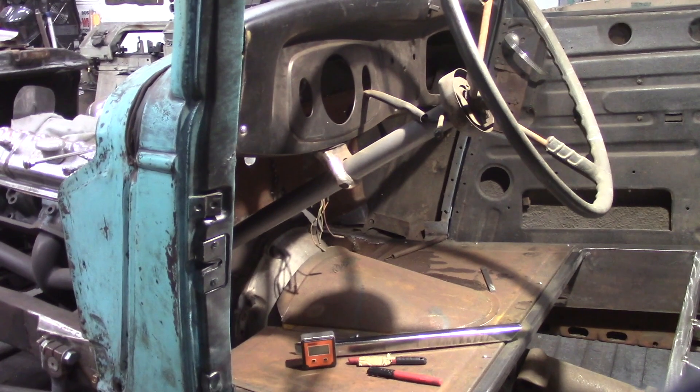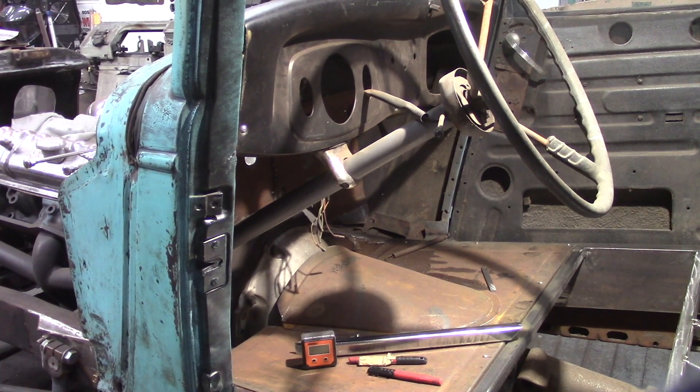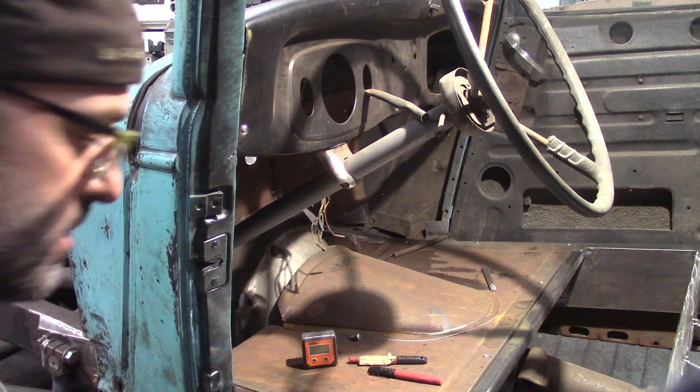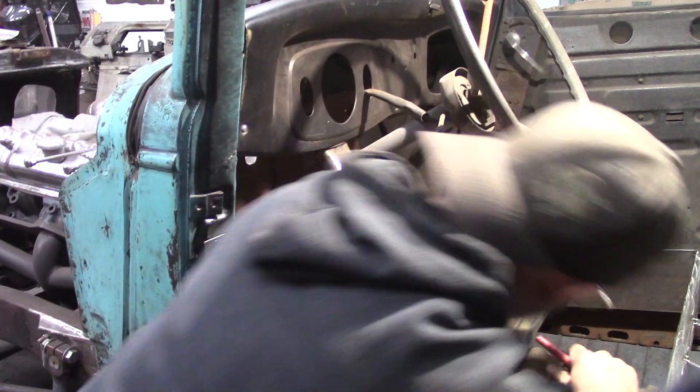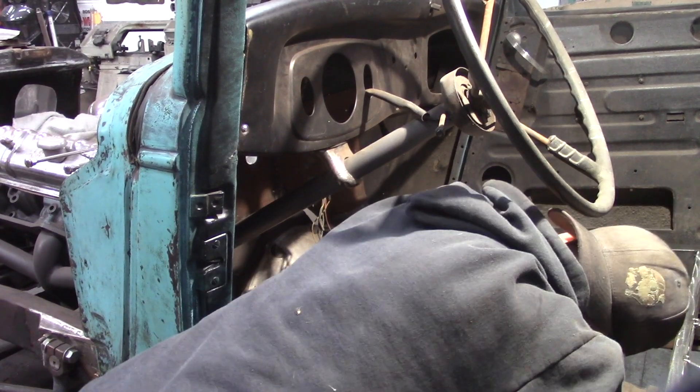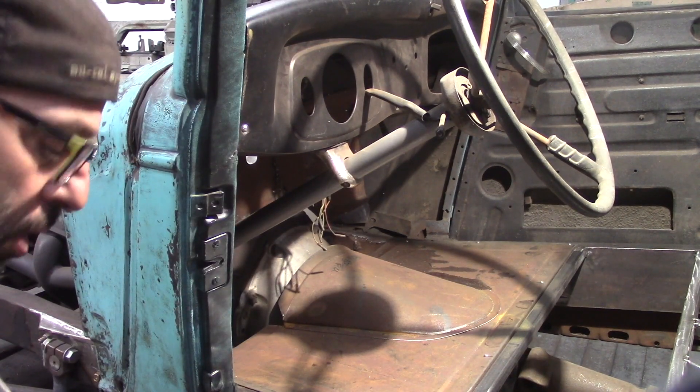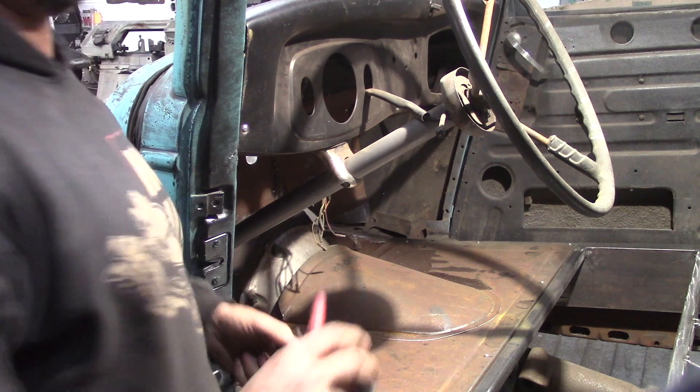All right, I've got some light going finally — I was having a tough time with the light. So what I was attempting to do earlier was to get started on laying out my templates for the toe board and the seat pan. I ended up doing a little side project with Ali's little boy Dylan.